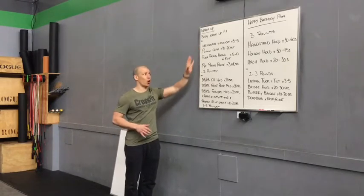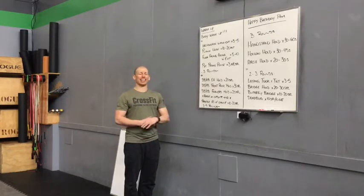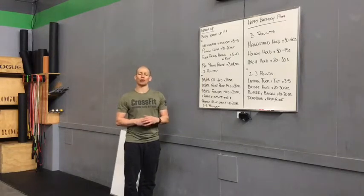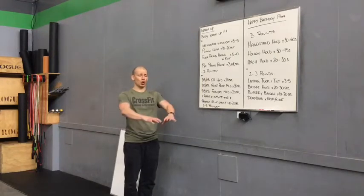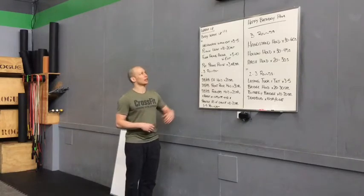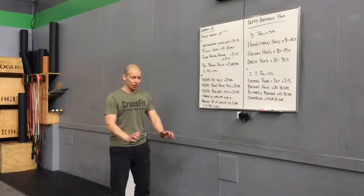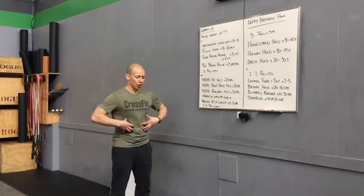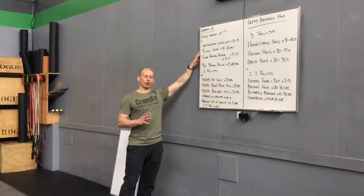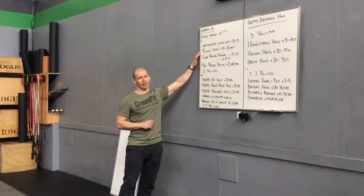First up is the inchworm walkout. You're going to walk yourself out into that extended plank, three to five reps. There's no time frame for the hold — I just want you to think about holding for control. Show control of the movement, good body control, then walk it back in. From there we'll move into some plank leans — a great exercise to work on those shoulders, core, and a little bit of wrist mobility. Ten to twenty reps, alternating back and forth.